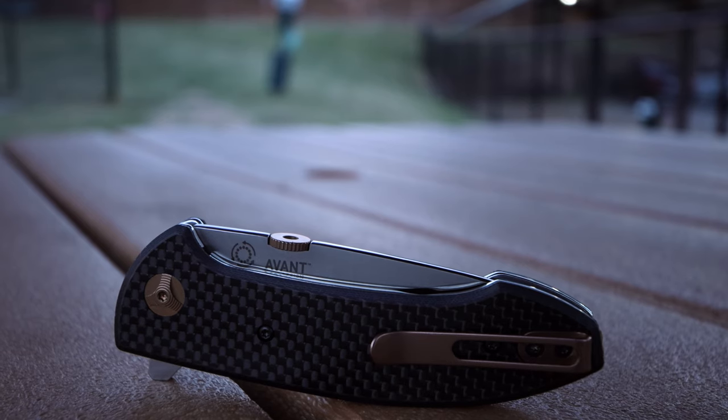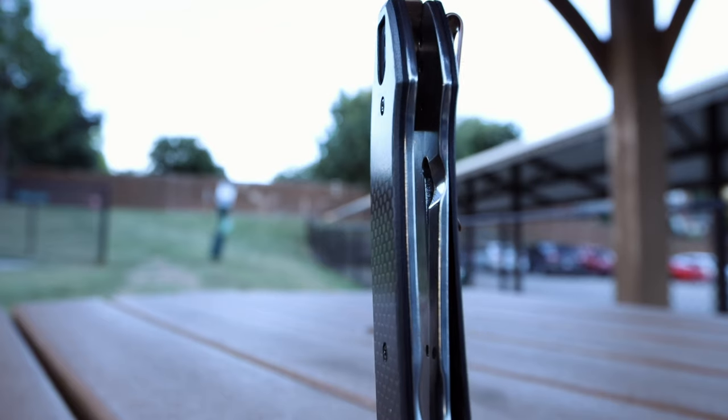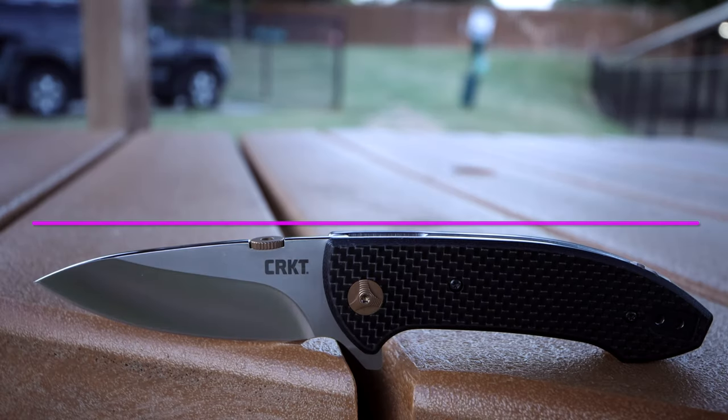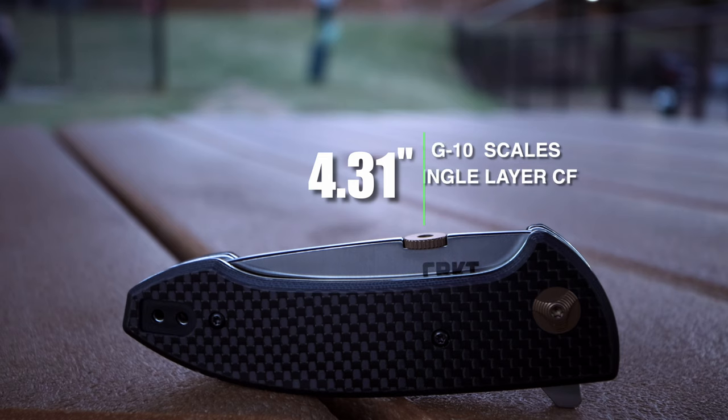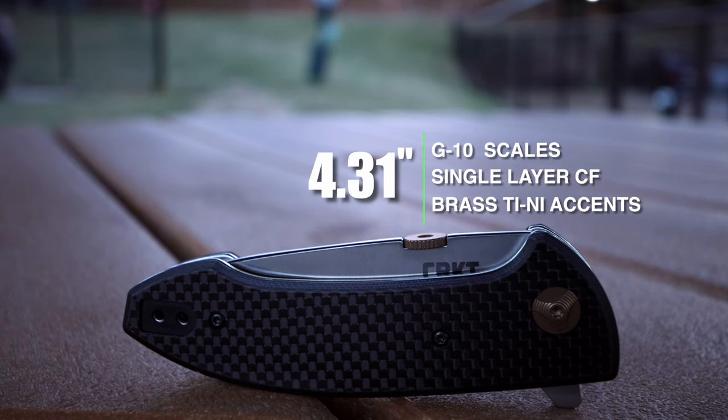Let's go through some of the stats to give a better in-hand perspective. The overall weight is 5.4 ounces — it's a big, burly, and hefty pocket knife. There is no milling done to the steel frame, and the back spacer is also very heavy. The overall length of the Avant is seven and a half inches. The handle is 4.3 hundredths of an inch with G10 scales and a layer of woven carbon fiber on top.